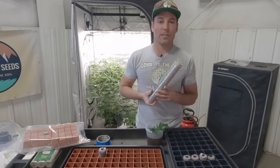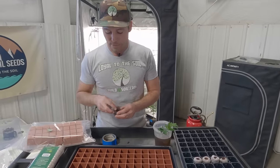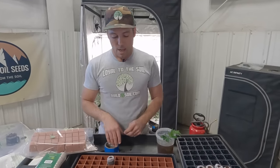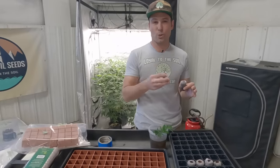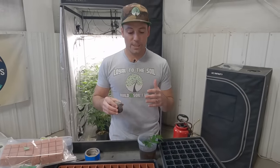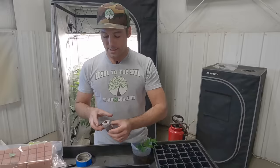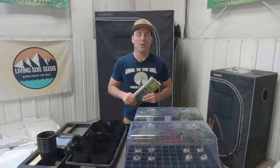I want to see the difference between the Grodan tray where it's more open air versus the 72-cell tray where the plastic completely surrounds the puck — do these root faster, do they stay the right moisture, is it better to use them there? I'll report my findings in a follow-up video in the next few weeks, waiting up to three weeks to see final percentages. These come with 78 coins per pack, easy to ship, and the pre-drilled hole seems to work really well.